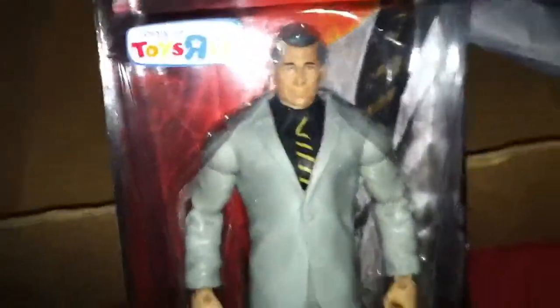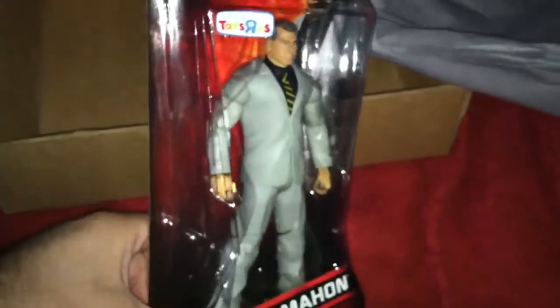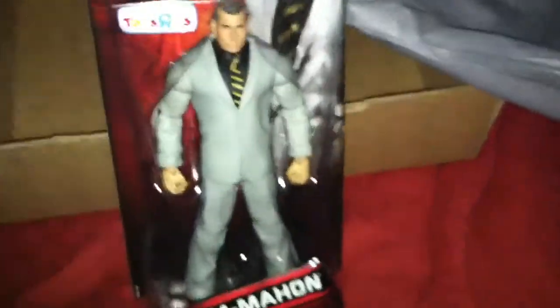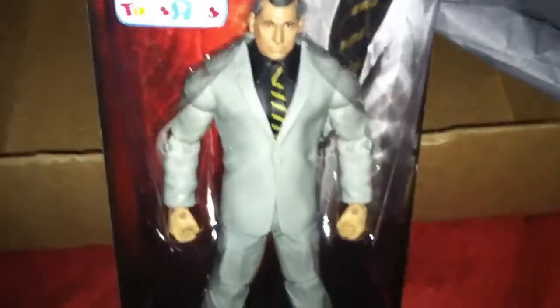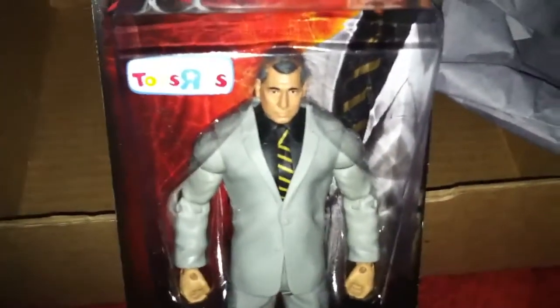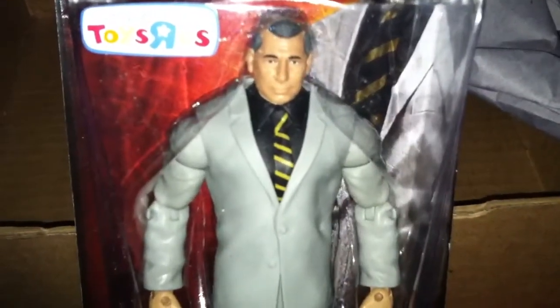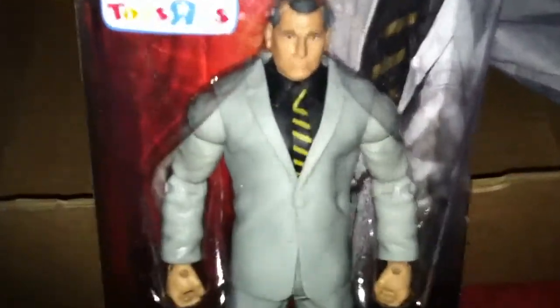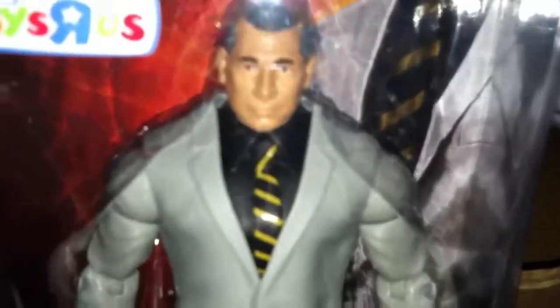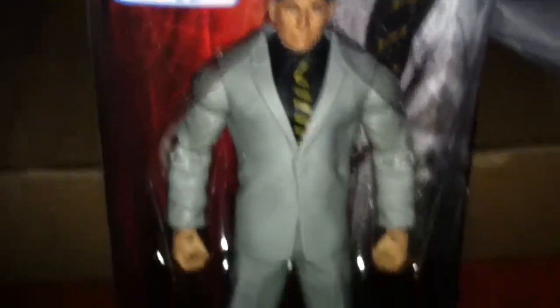I just wanted to share it with you guys and I couldn't wait. You know me, if I know what's in the box, I got to see it. And I wanted to get my initial reaction when I opened it because you only get that once. And yeah, that's why I did it right now. It's super late, but it's not the first time I made a late video.